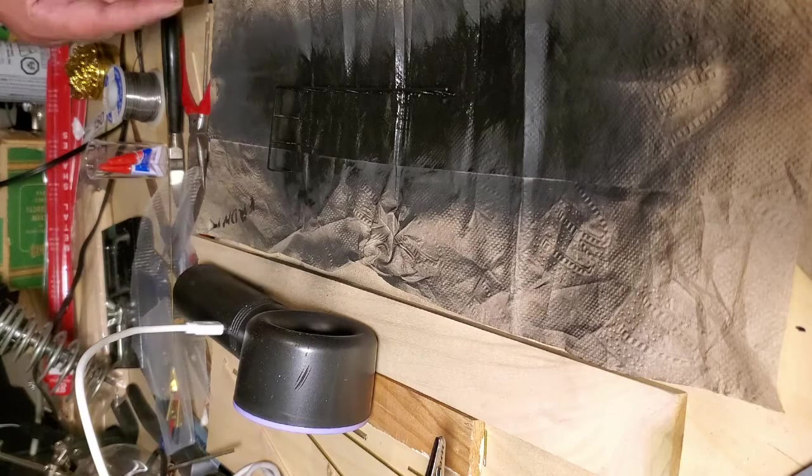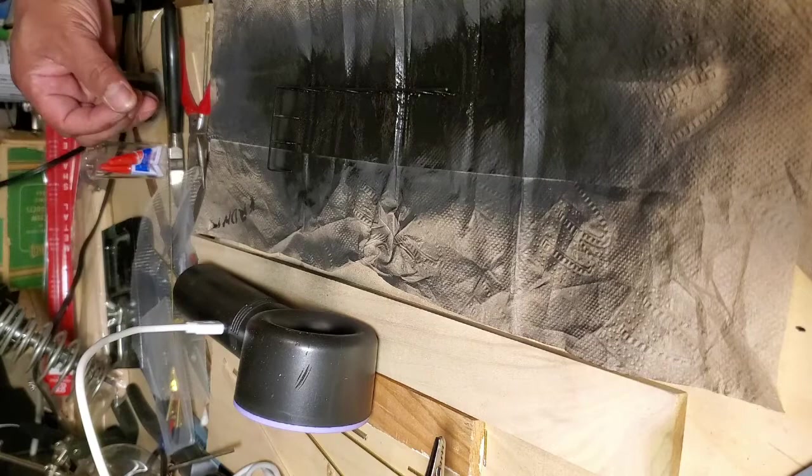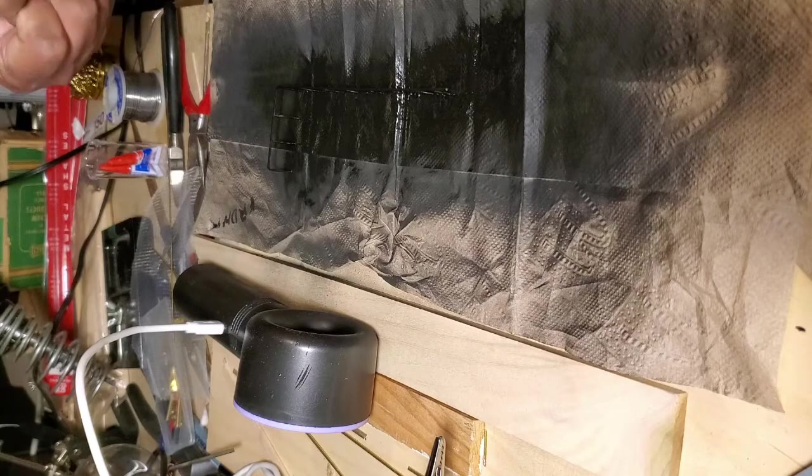There you go — it's got a fairly decent coat of paint on here. Let's shut the fan off and wait for that to dry. Then I'll move on to the stage of putting on the tulle.